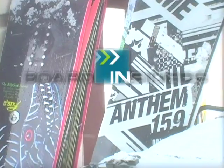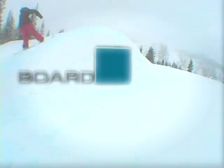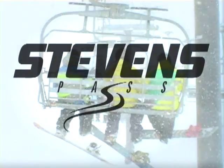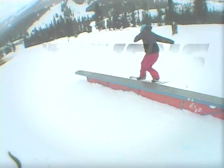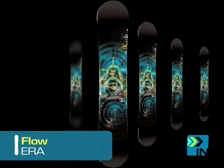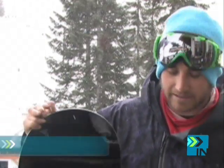Welcome to Board Insiders, your snowboard resource. I'm Devin Carroll. I'm up here at Stevens Pass. I took out the Flowera today.